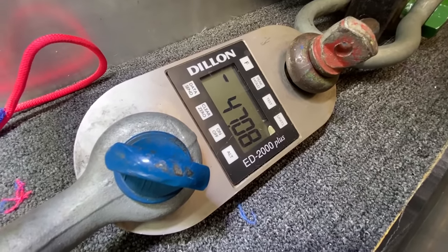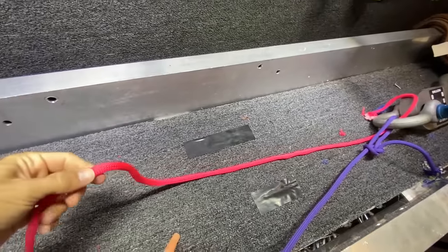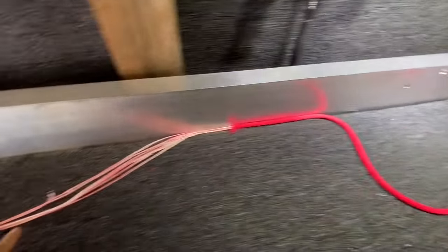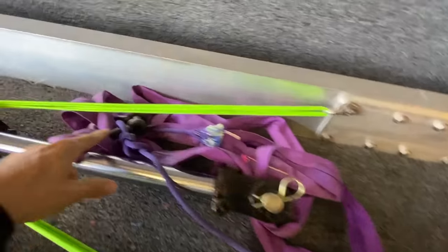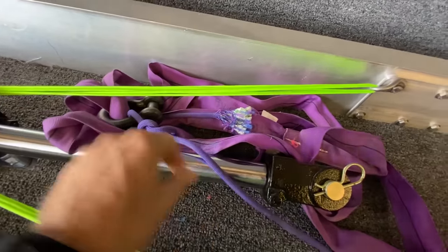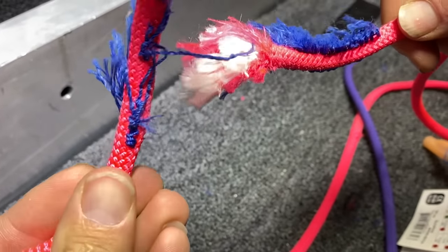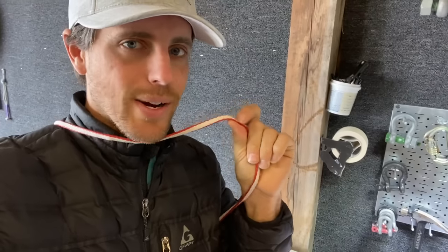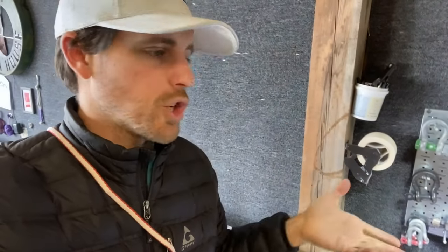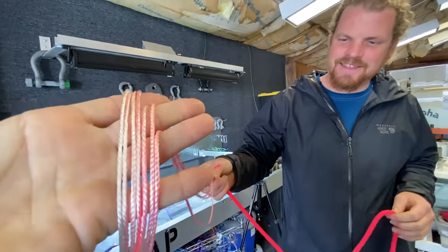47.08 kilonewtons — we got 21 last time straight and now 47 doubled up, wow! It gutted this thing. It ultimately failed in the stitching, like all of the other ones we've tested. When we've done similar tests, these do not break in the stitching — they break where they meet the carabiner or shackle, or in the knot. That's what happens inside of ropes, in case you were wondering.